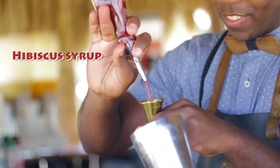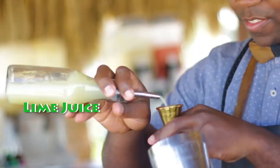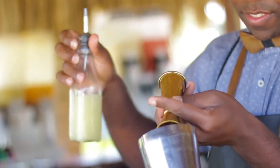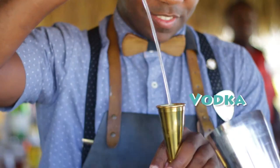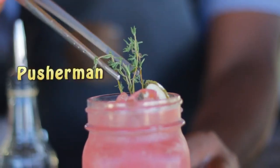The first thing that we are going to do is to add 1 ounce of hibiscus syrup. Then we will add 1 ounce of fresh lime juice. And for our base spirit we are going to use vodka. We will top up this cocktail with a splash of soda. This is very easy. This is the Pusher Man.